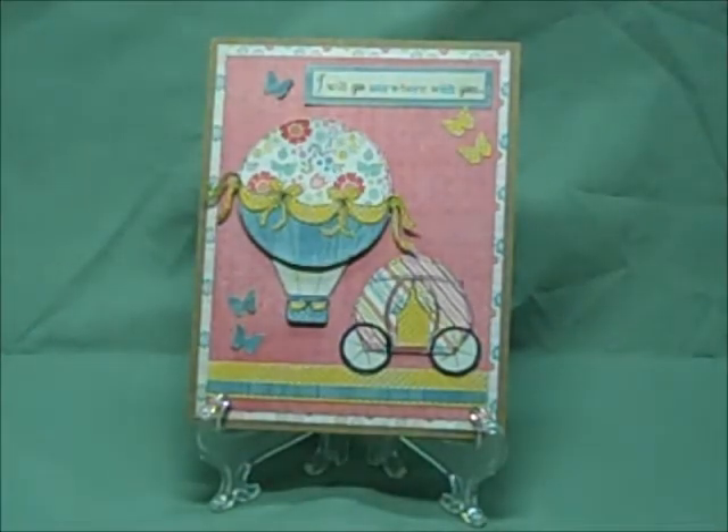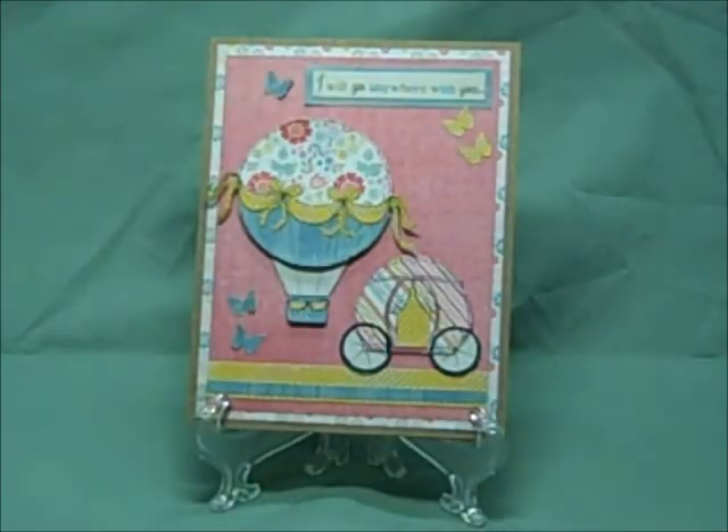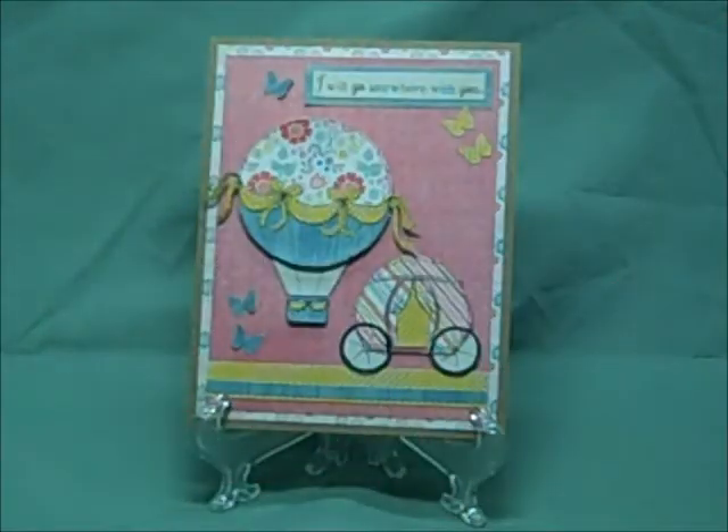The pink piece I used is from Madison Avenue. This is my favorite paper of the My Mind's Eye collections. And that is cut at three and three quarters by five.